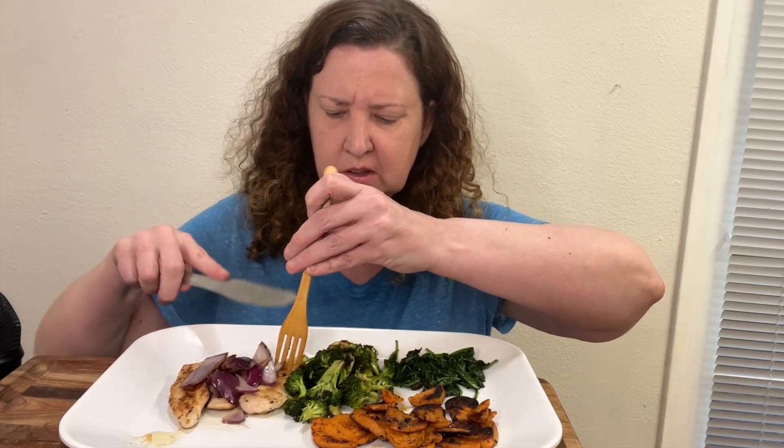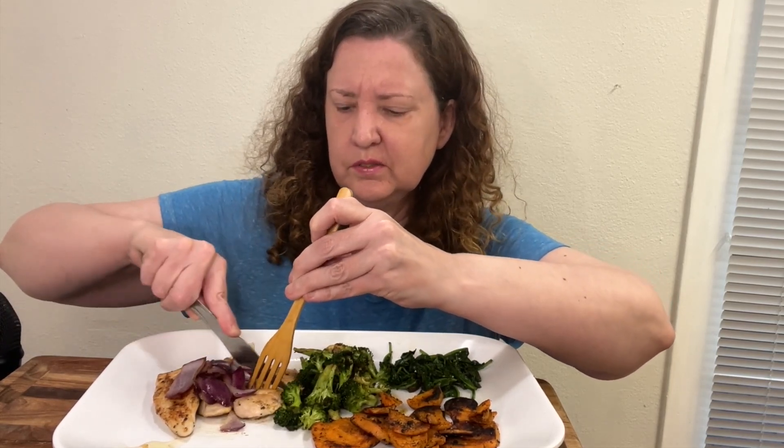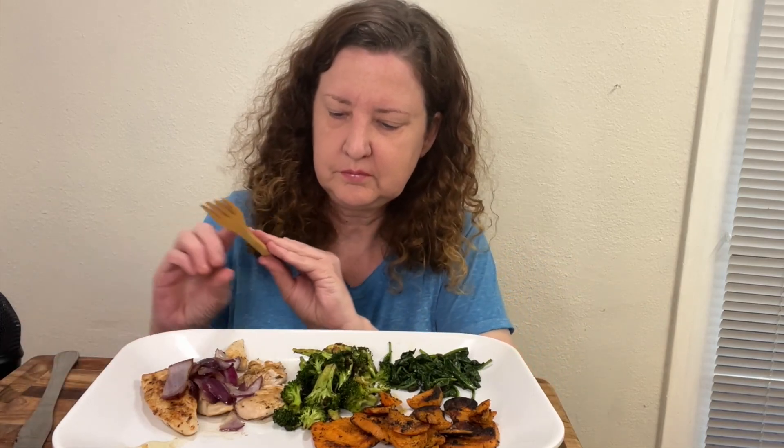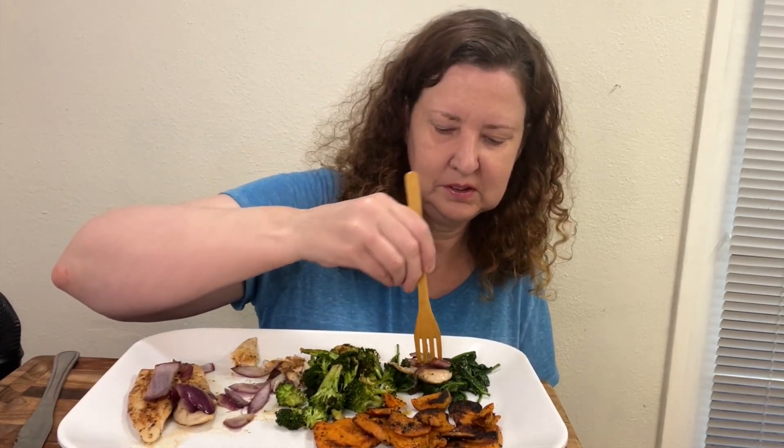All right guys, moment of truth — how would this taste? I found this from a YouTube video. It wasn't an ordinary cooking channel — it was more like muscle training or how to build muscle, but he did like five good recipes in that video of really low-calorie dishes to build muscle. This is how he had the first bite — he put some onions and chicken together, and then he also put in some spinach. So here is the first bite, let's try it out.